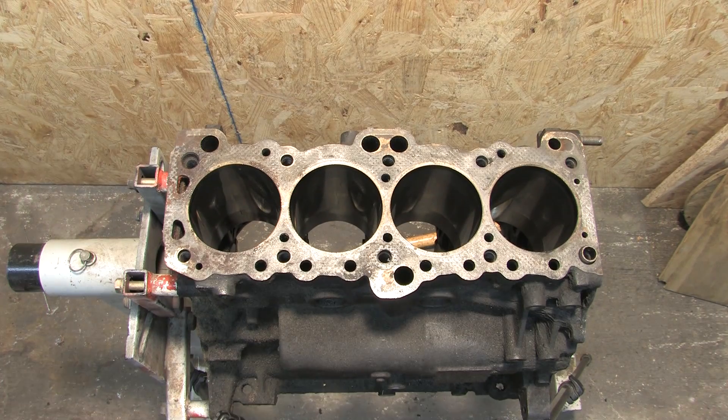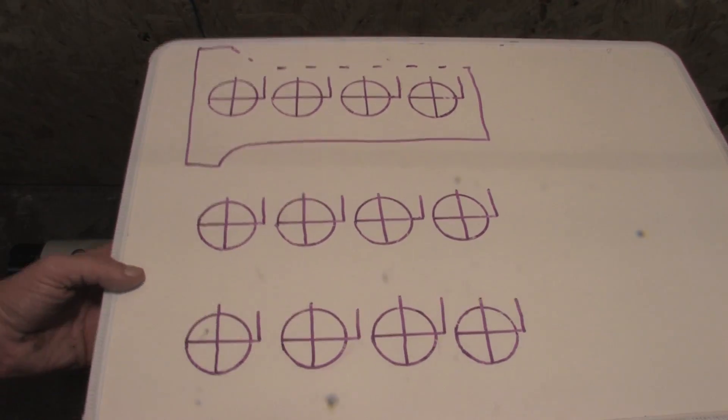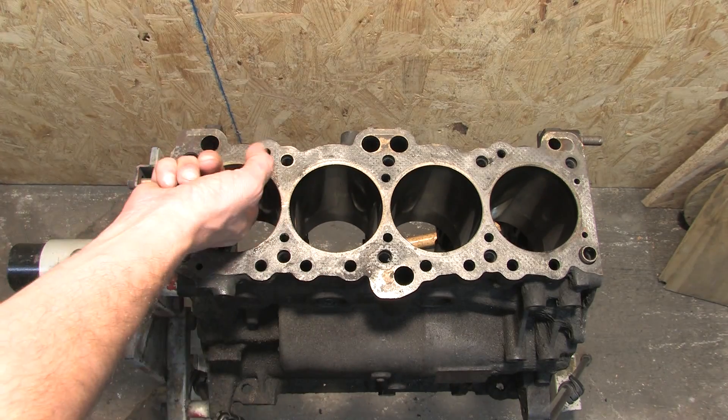It's time to measure the cylinder bores. We want to check for taper or egg shaping inside each one, so our measurements are becoming more three-dimensional now. I have to measure two axes — horizontally and vertically — at three different depths of the bore to get an idea of each one's condition.